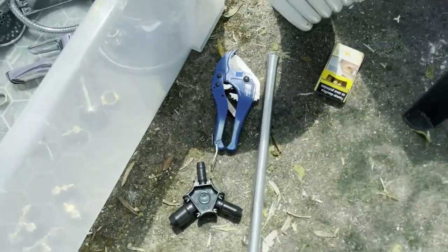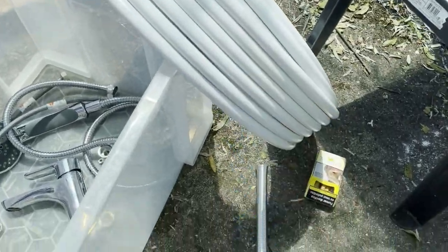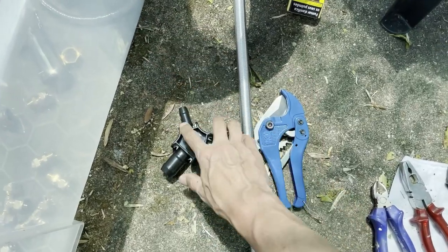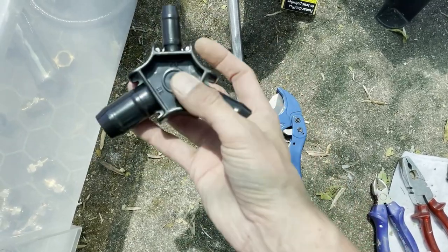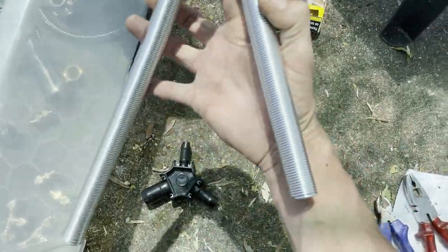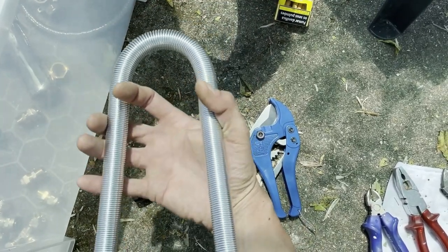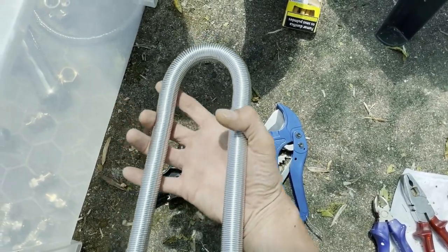I also bought some tools. This one is for cutting the piping — when you cut it, it dents a little, so you need a tool to make it nice and round again. This works for all sizes of multicam; I have the 16mm. Then we have this thing to bend the pipe so that it bends in a round way and doesn't squeeze the pipe in one place. Let's go for it.